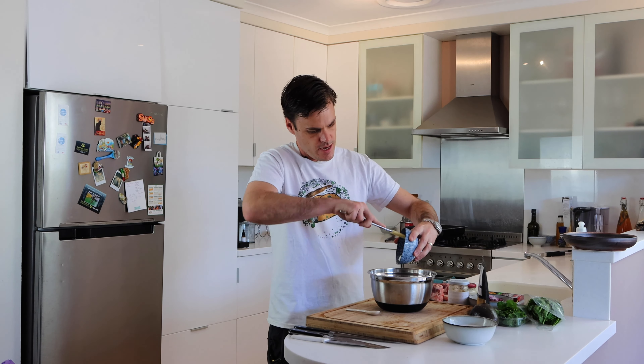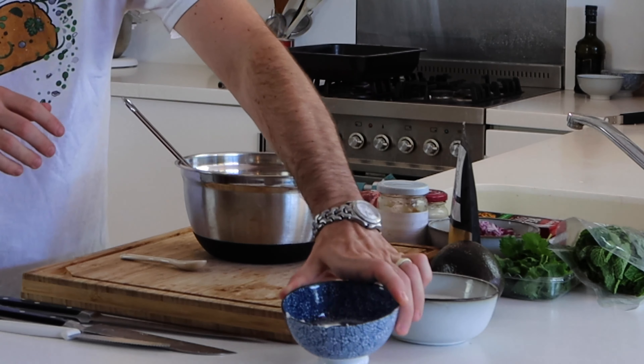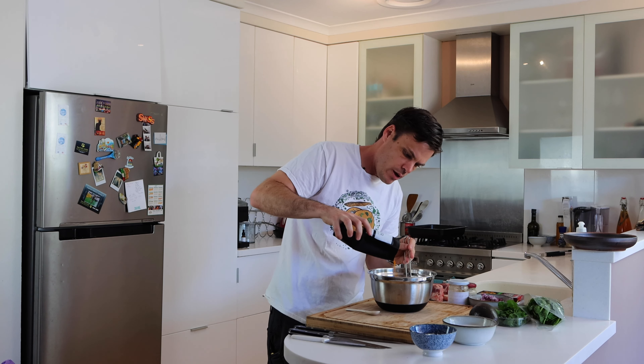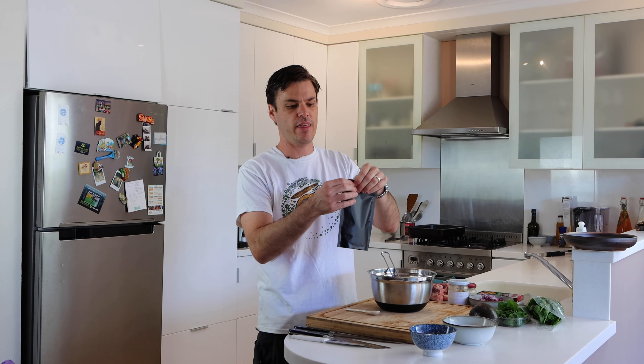We kicked this off by making a marinade for the lamb shanks. I'm going in with a couple of tablespoons of yogurt and then about a tablespoon of curry mix. This is a blend of garam masala, turmeric, chilli powder, green and black cardamom, and a few other spices — you can pretty much put your own combination together.